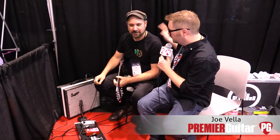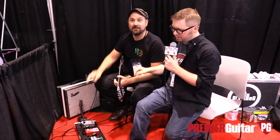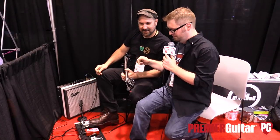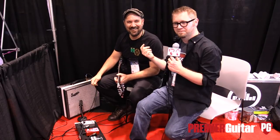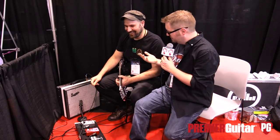Hey everybody, this is Jason Shadrack with Premiere Guitar. We are at the Winter NAMM Show in Anaheim, and I'm here with Joe from Electro Faustus. After hundreds and hundreds of videos that I've done, this is the first time I roll up to a booth, he points to this pedal, and he's like, 'check this out' — and he had sampled my voice into this pedal.